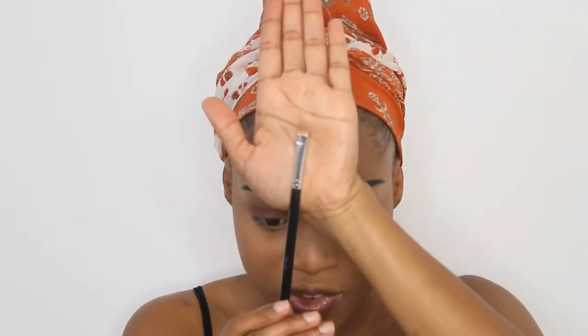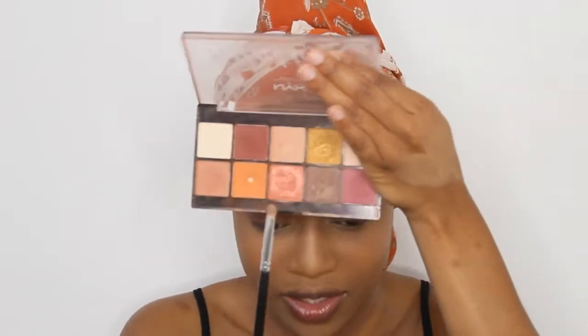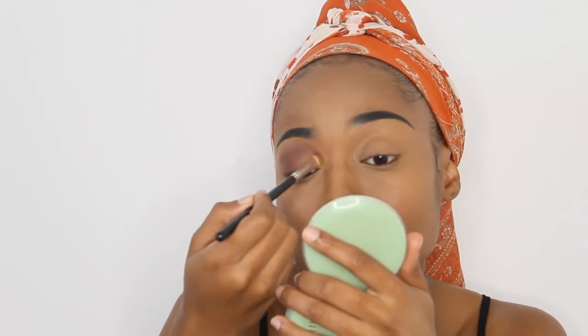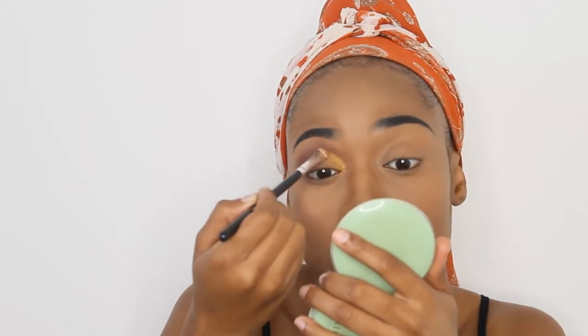Next up I'm going to take my small flat shader brush from Morphe and go into my NYX palette again, but this time I'm going in for that beautiful gold shade. I'm going to apply it on my inner corner — this is so beautiful.